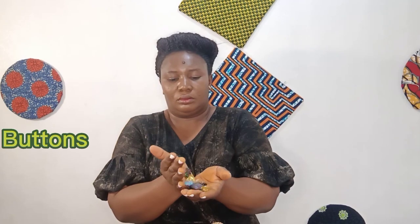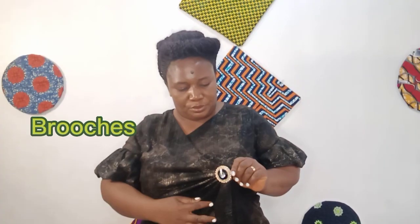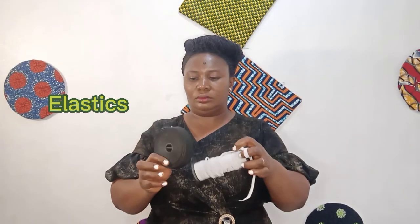As we construct our dresses, we should keep in mind that we are going to be needing them. Examples of these functional designing materials are zippers, buttons, hook and eye, brooches, velcros, elastics, and anything that you need to add to your outfit to make it wearable.